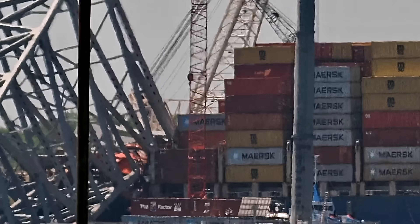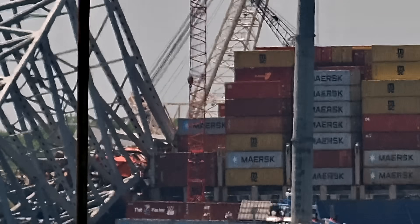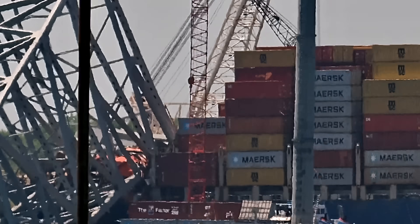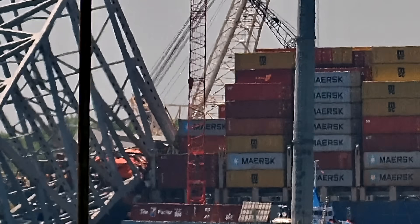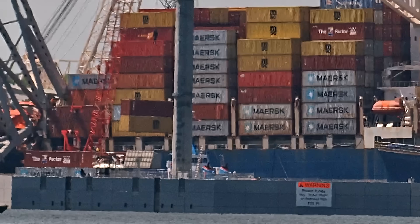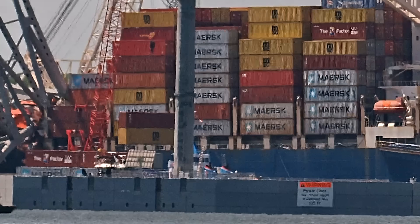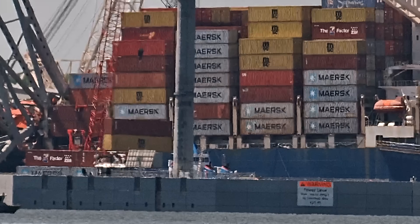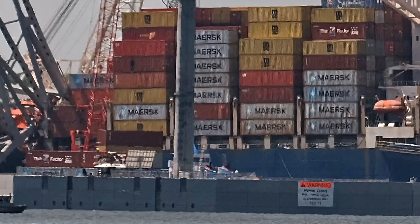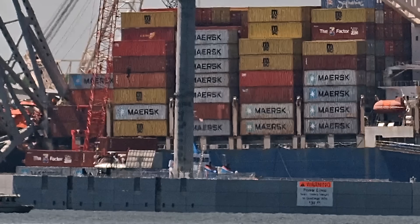You can see the barge moving into position below, and these containers are going to come off and be set down onto the barge. The barges will then be transported back to port where they can be unloaded. It's just a process to get all this stuff moved — it's tedious, demanding, and dangerous work, but it has to be done. This is the Resolve team working to lighten the Dali to get her ready to move once she is freed.